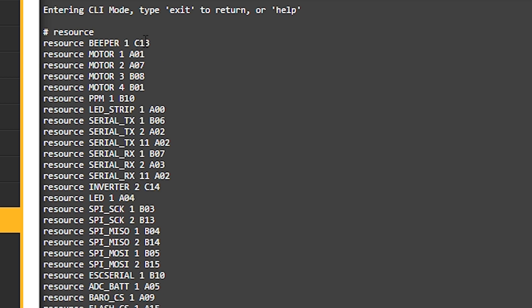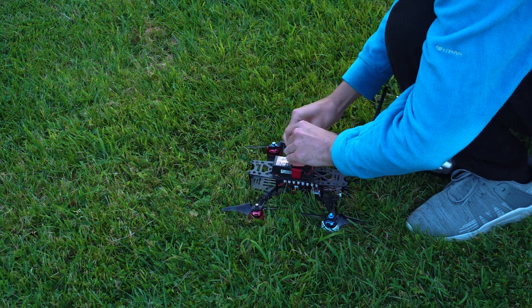Once everything is connected, mounted, and configured in the drone, it's the moment to go out and fly.